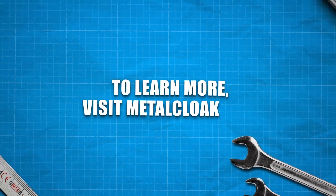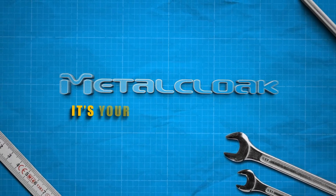To learn more, visit us at MetalCloak.com. MetalCloak — it's your Bronco, only better.